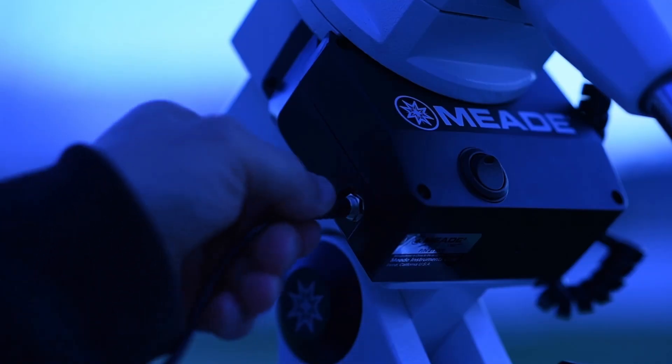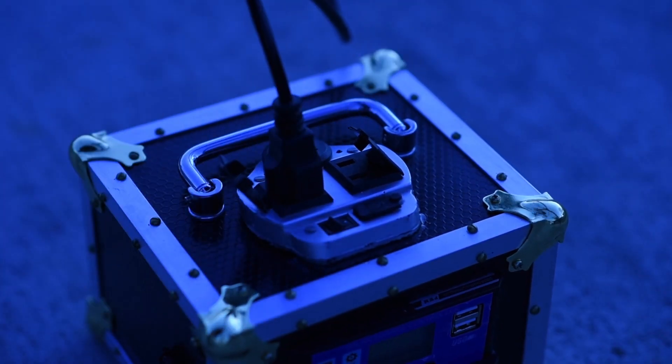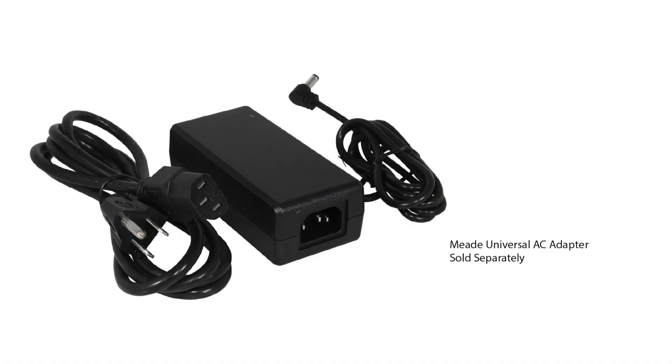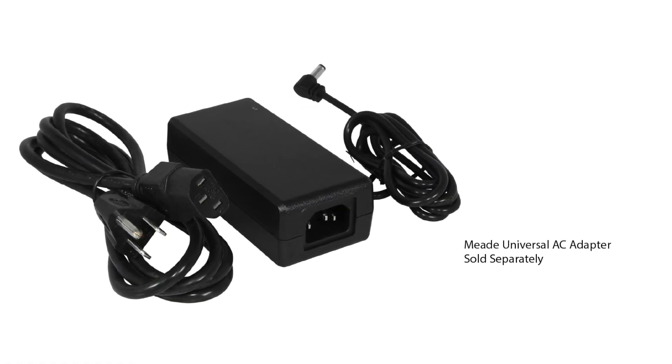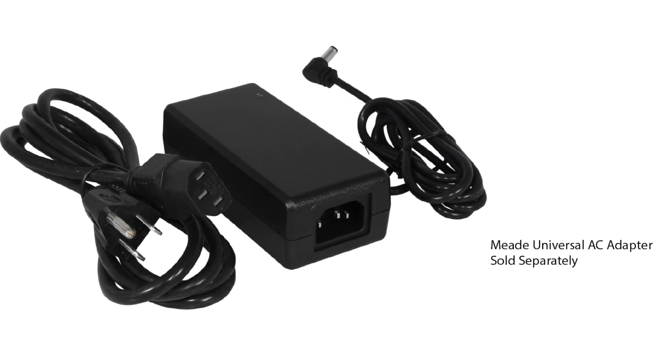Plug your power supply into the power input port. The power input port uses a 5.5mm outside diameter and 2.5mm inside diameter socket. The optional Meade AC power adapter, number 07584, can be used if you have access to an AC outlet. Or the Meade number 607DC cable with cigarette lighter plug can be used if powering from a car or external battery with a cigarette lighter connector.